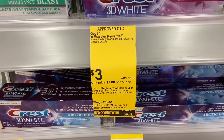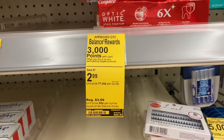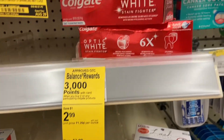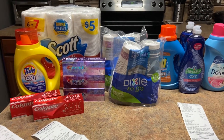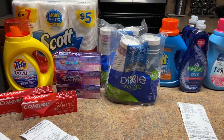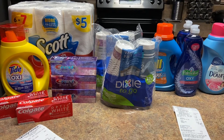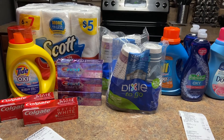You're going to get back four dollars in register rewards so they're going to be totally free. This music is so loud — I'll explain it back at home. So get the Colgate white. I am back home and this is my Walgreens haul. It's small — I may do a part two — but I wanted to start on Sunday doing my little hauls.